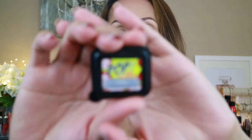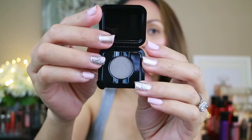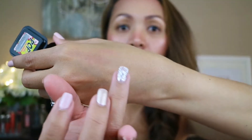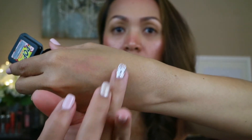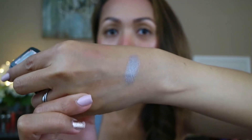Next is the eyeshadow by Elizabeth Mott. This one is a premium eyeshadow in gunmetal. It's neat how they package it — it's on a little pan. It's a gray or gunmetal shade. That's how it looks — really pretty.